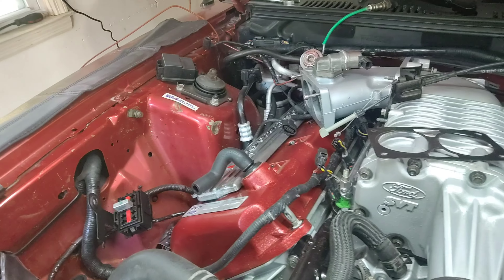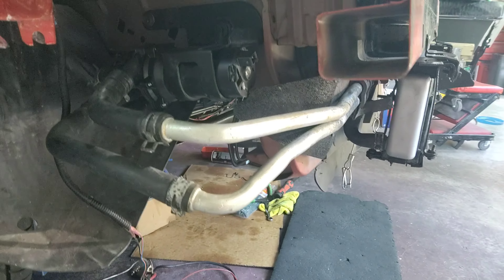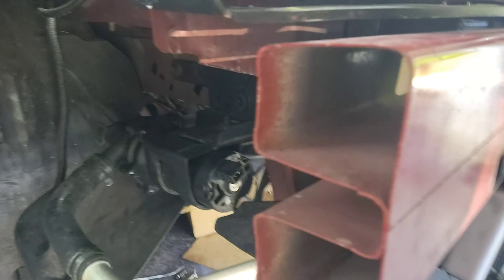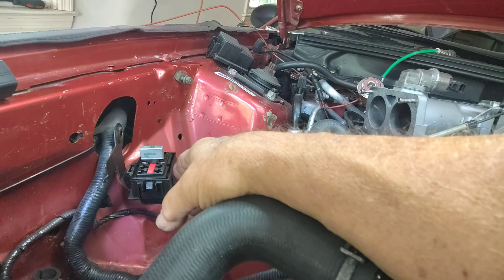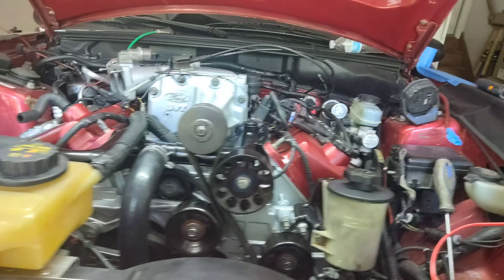Number one — the cooler pump for the supercharger is under here, mounted up under this fender. Let me go around — you can see it right here. It needs to be wired so it powers it. On my '04 Cobra it had a relay here, power wires that ran to it, and of course key-on power so the pump would cut on and run while the key was on.